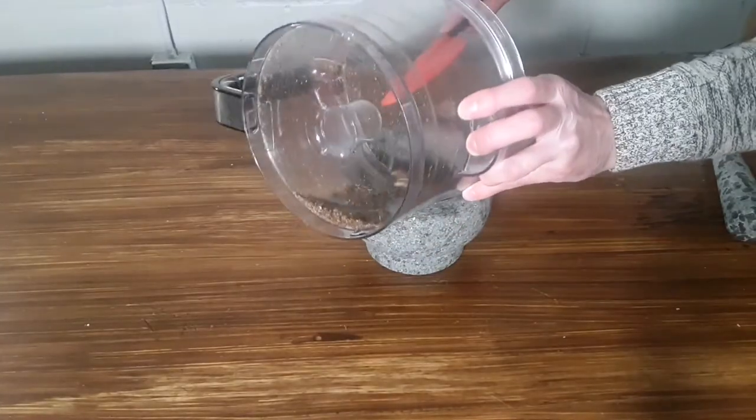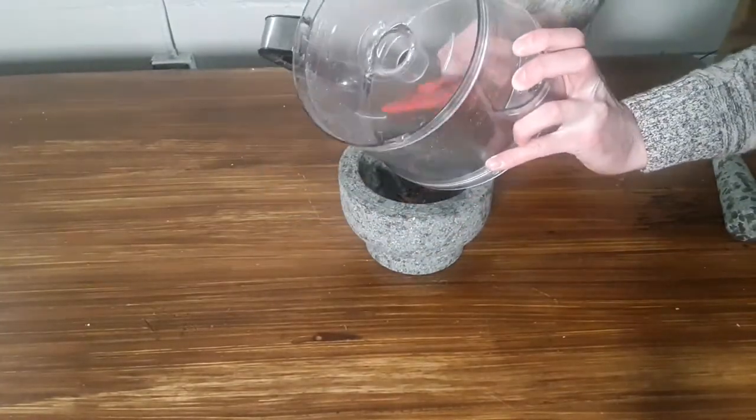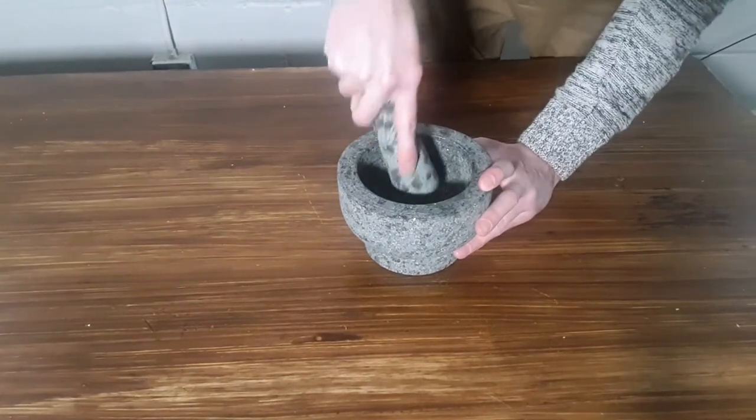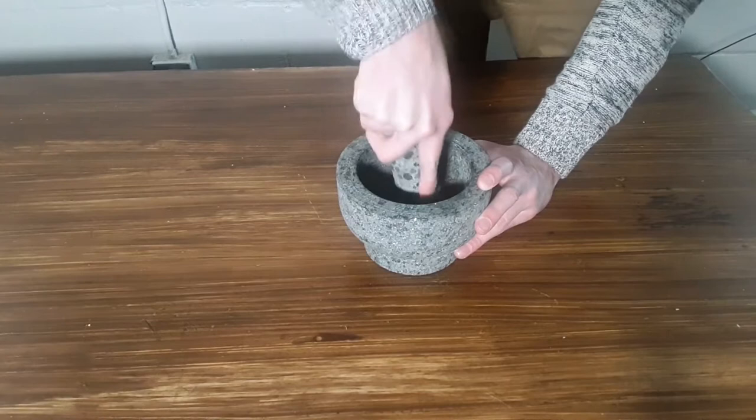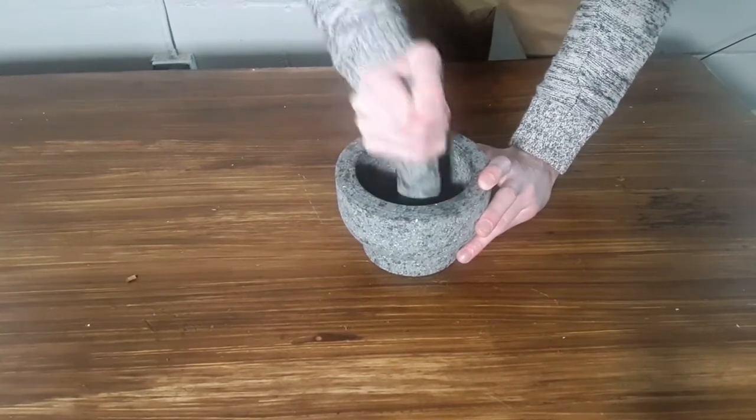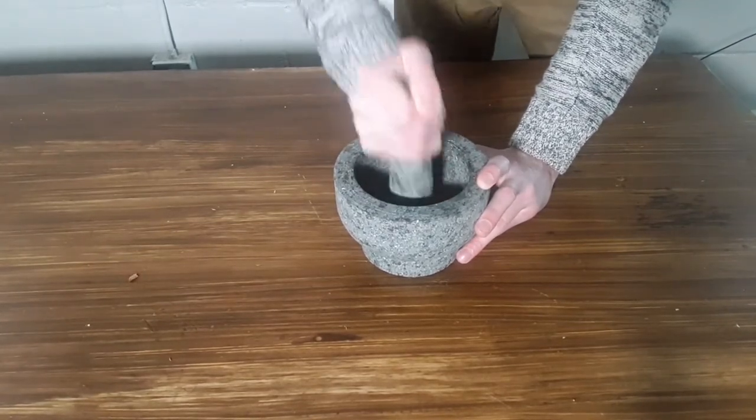And like I said there's nothing like going old-school and grinding our seasoning up by hand. Now here's the thing — earlier on I toasted up some cardamom pods, and cardamom pods are not part of Chinese five-spice.